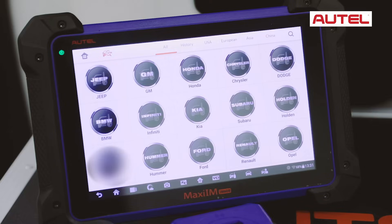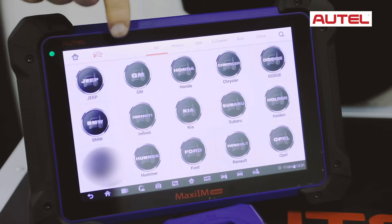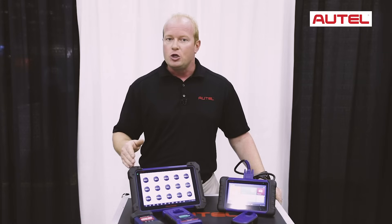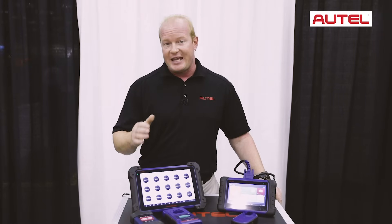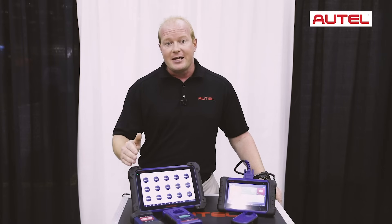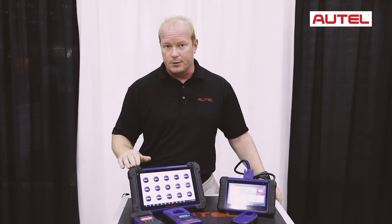When I say key learning, that means adding keys, removing keys, and even doing all keys lost. The programming is done via the OBD2 port — just like on the IM508 — on 85% of the vehicles in North America, making the process even more simple for you to add and remove keys to vehicles.